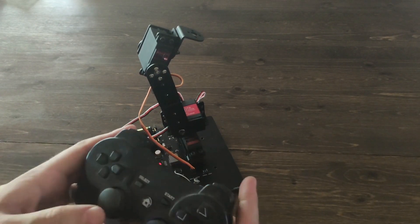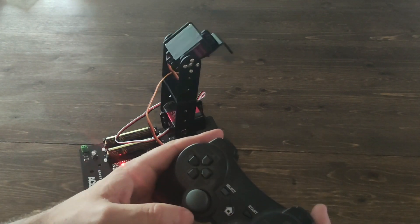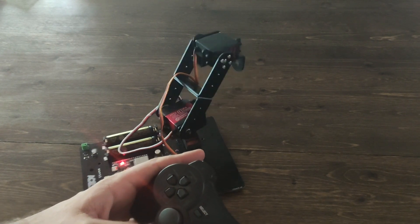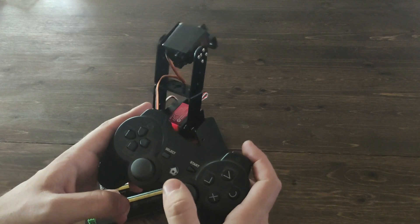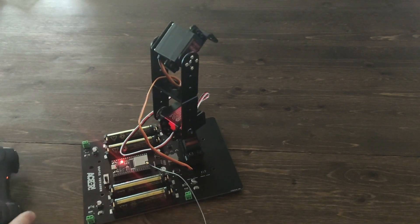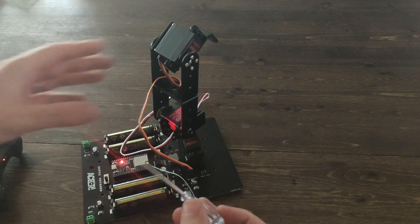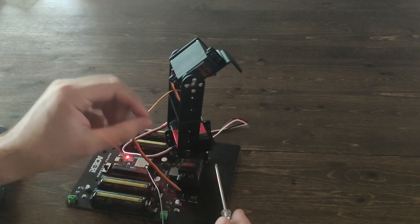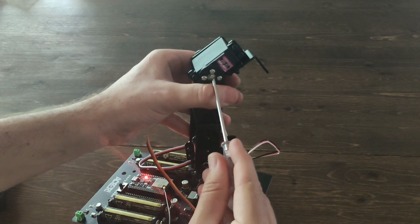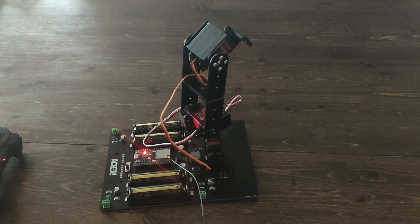Now that we've added the third servo, we can go ahead and test our three servos that we've attached so far. At this point, I want to mention you actually have some leeway here. Some people like to have the robotic arm starting fully upright; here I have the servo facing forward a little bit, but it's 100% up to you. All you have to do is unscrew the center bolt on the servo horn and you can adjust it to however you'd like.